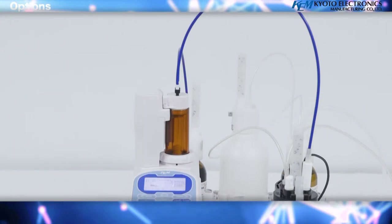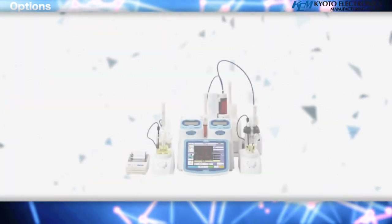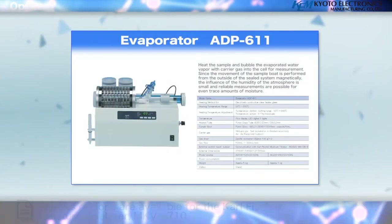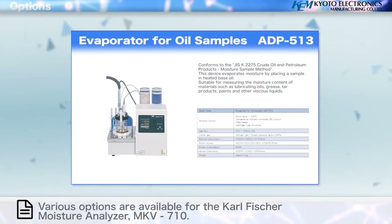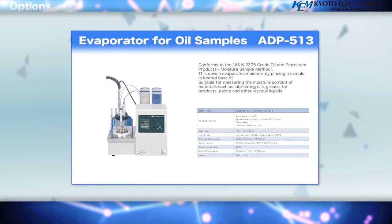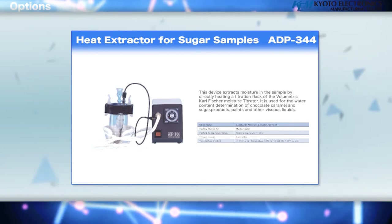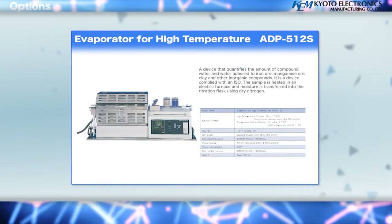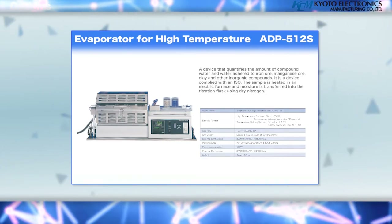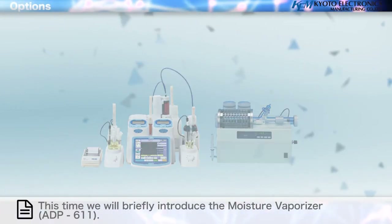Options. Various options are available for the Carl Fischer Moisture Titrator MKV710: Evaporator ADP-611, Evaporator for oil samples ADP-513 (non-CE), Heat extractor for sugar samples ADP-344 (non-CE), Evaporator for ores ADP-512 (non-CE), and Evaporator for high temperature ADP-512S (non-CE). This time we will briefly introduce the evaporator ADP-611.